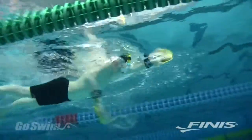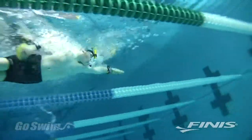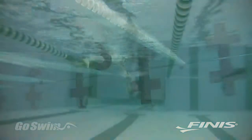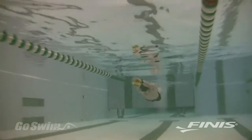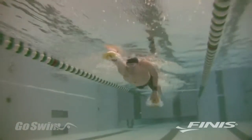For beginning swimmers, the Bolster is used best for short distances with lots of thought. For advanced swimmers, the Bolster provides resistance at the same time as it reinforces good stroke technique. You get the strength benefits of a paddle workout and the benefits of EVF training.